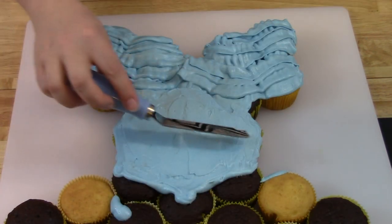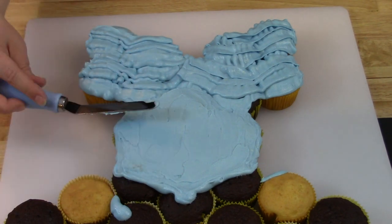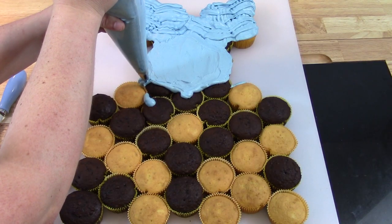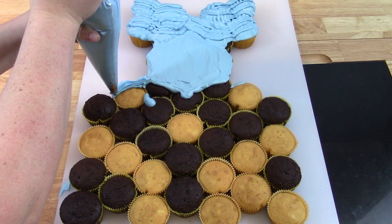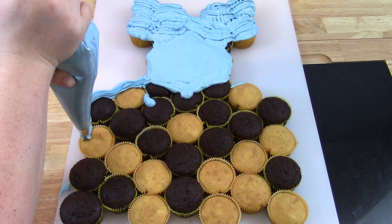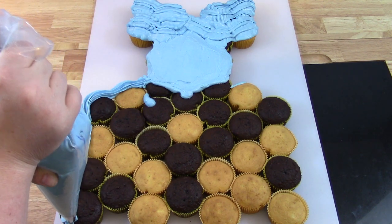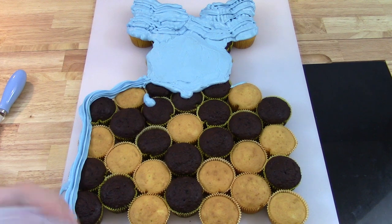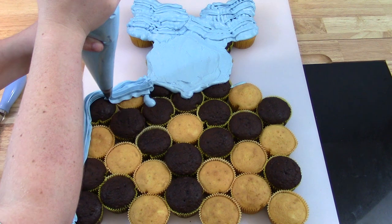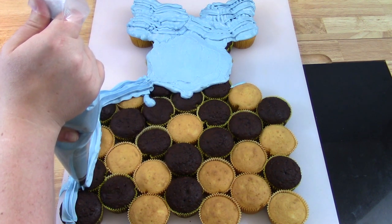Take your big round tip and outline the middle section of the dress where the bottom comes in a V shape. Go ahead and outline everything, then fill in the middle — it looks kind of rough right now with gaps and lines. Get a spatula and smooth everything out as smooth as you can in the middle part, because the midsection of her dress is smooth and goes straight up and down. Now take your 1M decorating tip and go up and down on the bottom part of her dress to create that pleated texture.